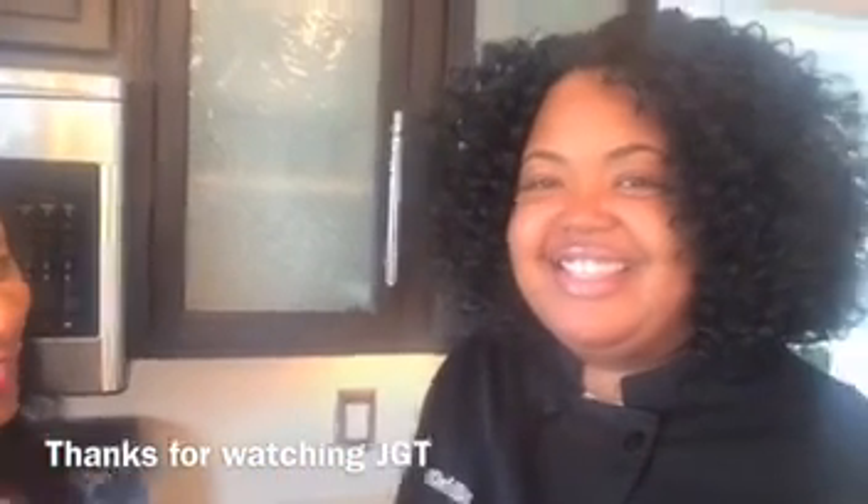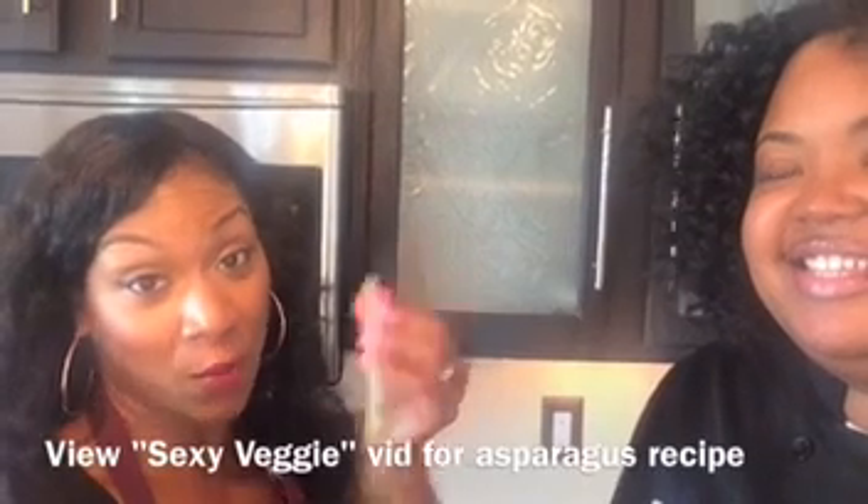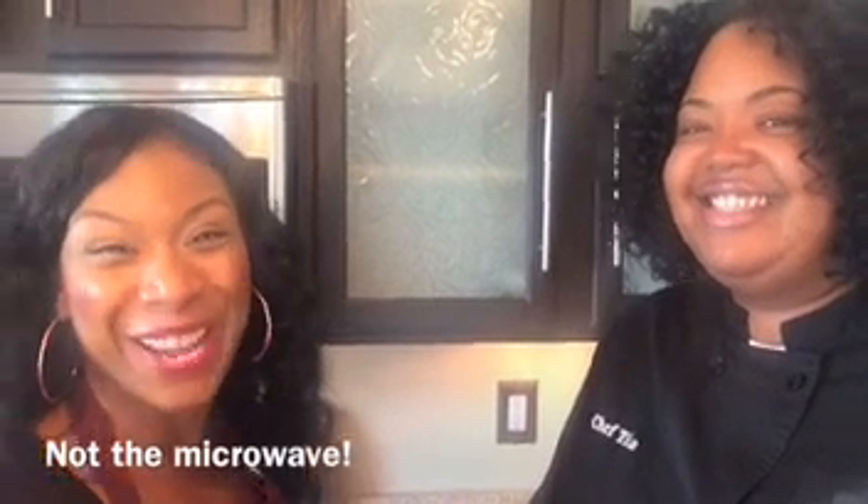Thank you so much for watching with my special guest Chef Tia from Chef Tia's Divine Creations. Check her out, guys! Also feel free to take these asparagus with you on the go — they heat up well in the oven, so try them on a rack in the oven, not the microwave. Love you lambs, take care and have a blessed day. Bye bye!